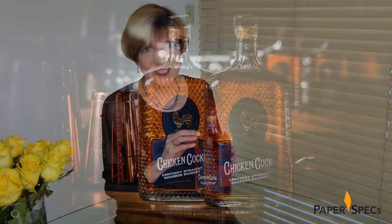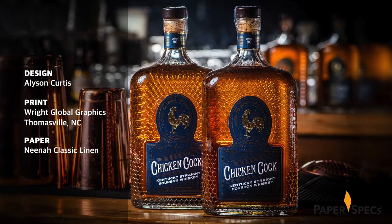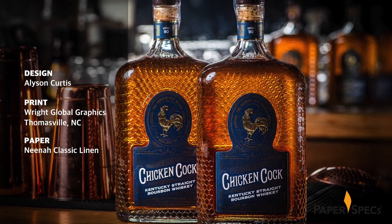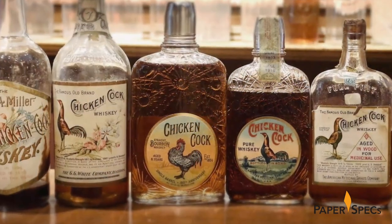Like the elixir inside, the bottle for Chicken Cock Kentucky Straight Bourbon Whiskey is pleasing at first glance and gets better as you discover the rich and well-crafted details. They began with a tactically exciting texture featuring a unique chicken wire fence pattern embossed onto the glass that completely covers the bottle, giving it the appearance of an ornate spirits container from the Roaring Twenties.